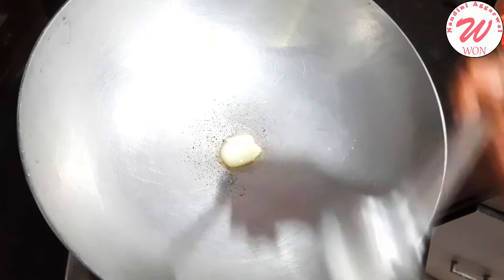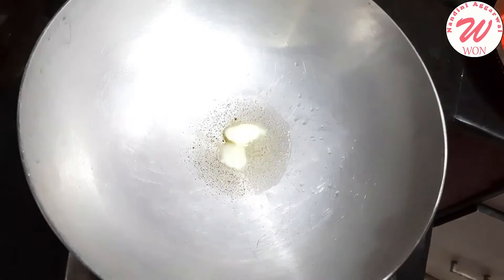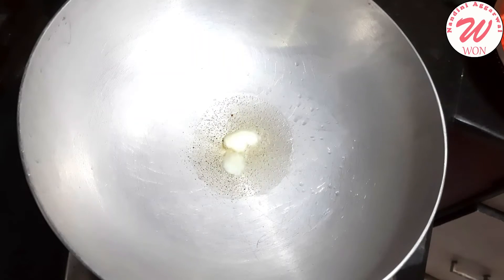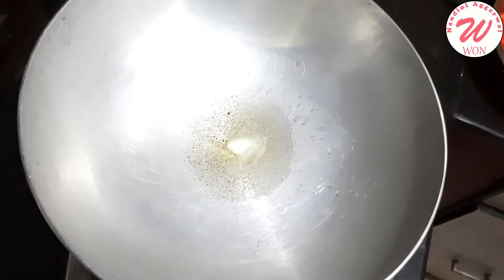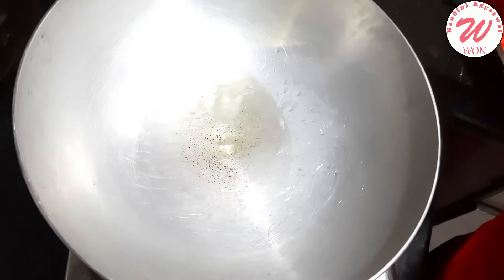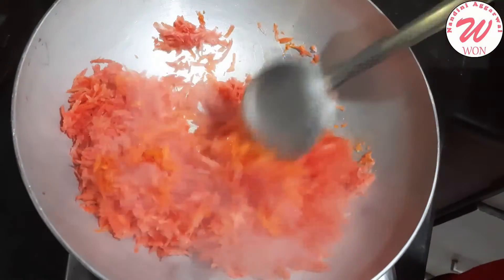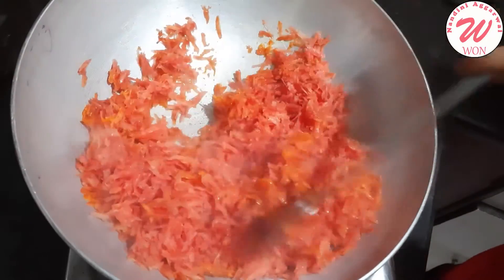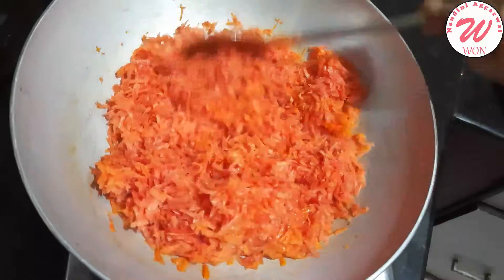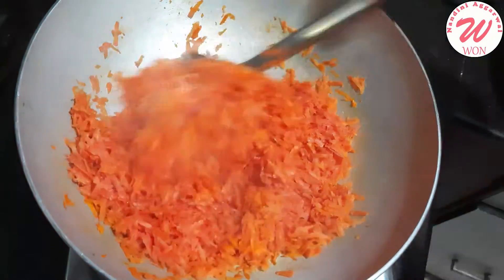First of all, we will add 2 tablespoons of ghee. I will add 2 tablespoons of ghee in the beginning. As it gets warm, we will add all the carrots. Mix it well.